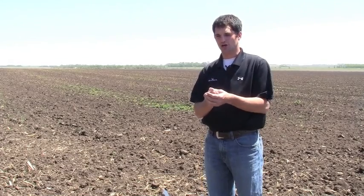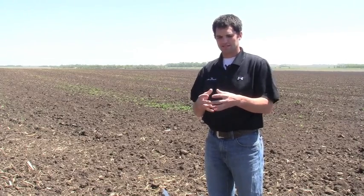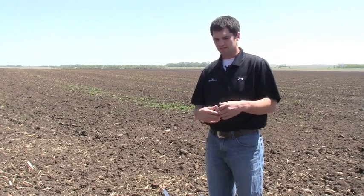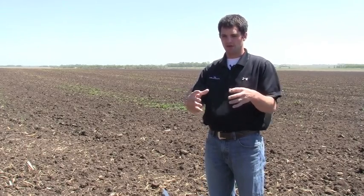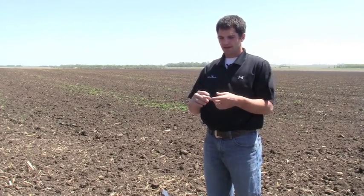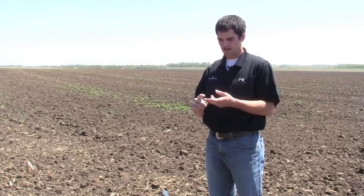It adheres to that root structure and forms a symbiotic relationship with it. Through that symbiotic relationship, this fungi is using simple carbohydrates from that plant. But in return, the fungi is branching out mycorrhizal networks from its root system, which basically increases the surface area of the root structure.